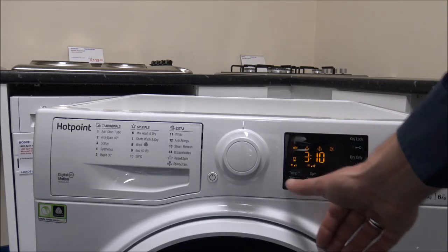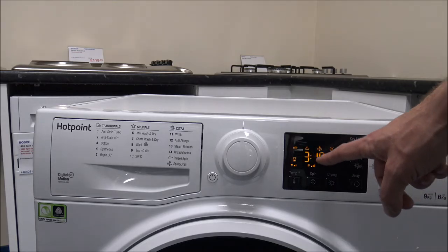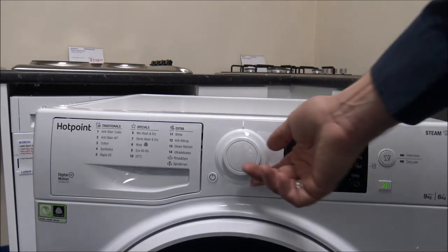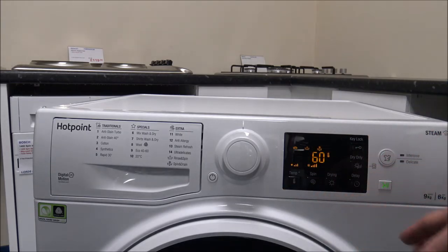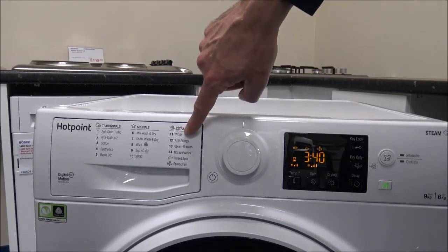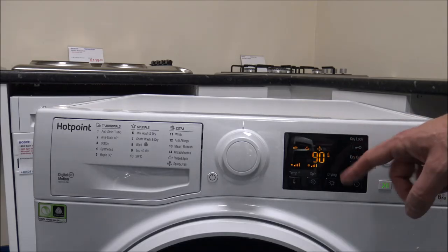The temperature options will limit the maximum temperature depending on the programme selected. Programme 3, the Cotton programme, defaults to 40 degrees, which is what most people wash at, with a maximum of 60 degrees. If you want to wash at a very high temperature, come round to programme 11 — the White programme — which gives you the option to go up to 90 degrees. Very few programmes will go up to the very high temperatures.